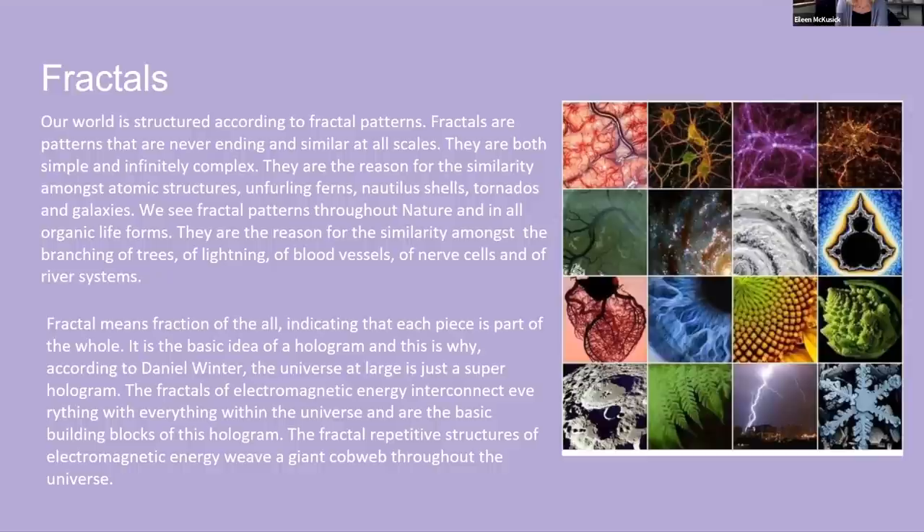The universe at large is just a super hologram — there's more and more evidence that's what it is. It's all just light in patterns. The fractals of electromagnetic energy interconnect everything within the universe and are the basic building blocks of this hologram. The fractal repetitive structures of electromagnetic energy weave a giant cobweb of connectivity through the universe.